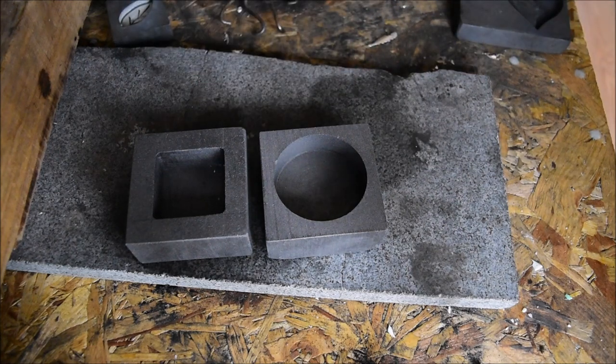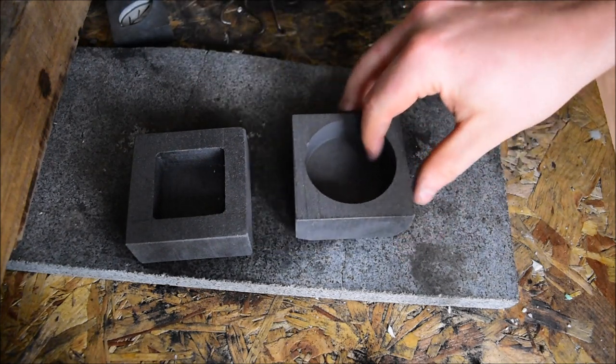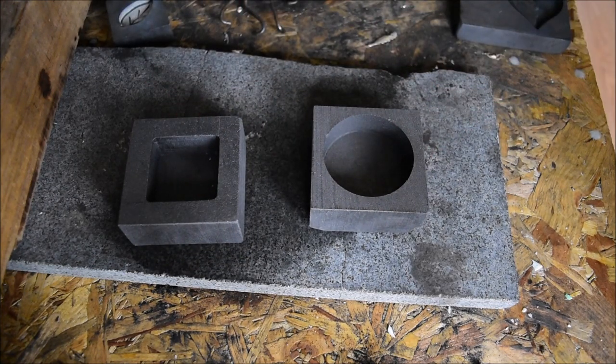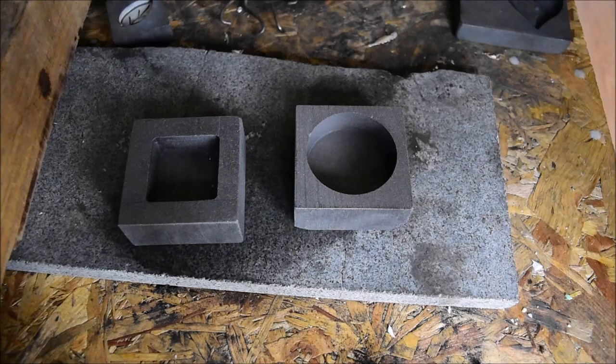So the silver is heating up. We're at about a thousand degrees already and I'm looking for that magic 1,100 degrees and then we can start pouring. I'll be back in a moment when everything's up to temperature.